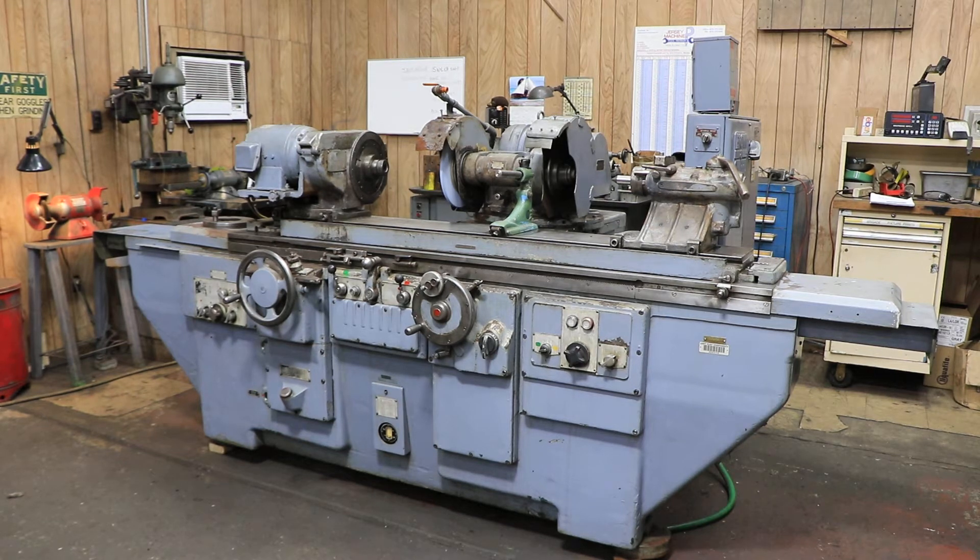Today we're going to show you a Brown and Sharp number three. This is the largest of the Brown and Sharp universal ID/OD grinders, although this one does not have an ID attachment on it. There's a number two and a number one — they all look similar, just one is a little bigger than the next. This is currently wired for 440 volts, three phase. The coolant system and the hydraulic system are separate units in the back of the machine, inside the casting itself.